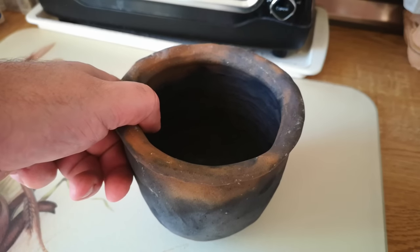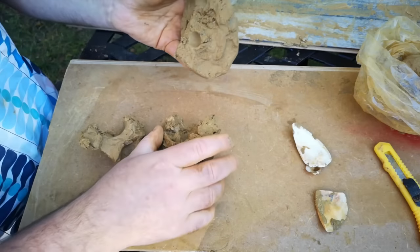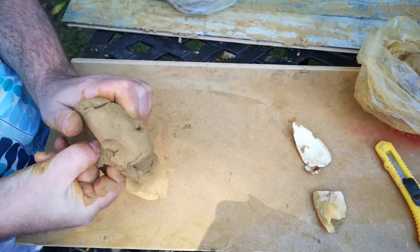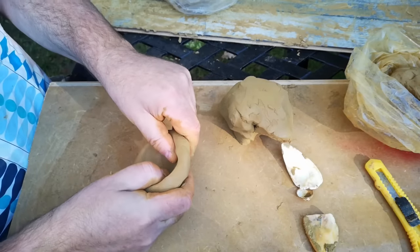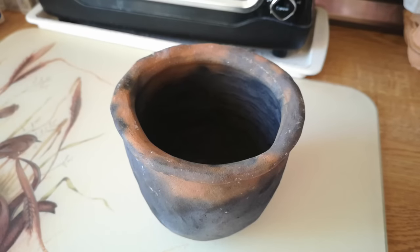Which leaves us this pot — which, interestingly, despite all the efforts to refine and blend clay, is the pot I made from the unrefined wild clay. All I did was pick out the bigger pieces of stone and gravel and wedge and knead the raw wild clay to evenly mix the different marbled layers of mineral that were in it. Other than that, this is made from the clay as it was when it came out of the ground. This is the pot in which I will cook my meal.